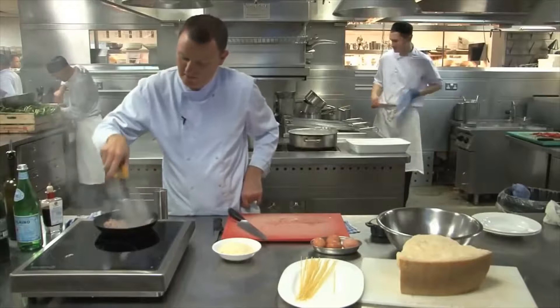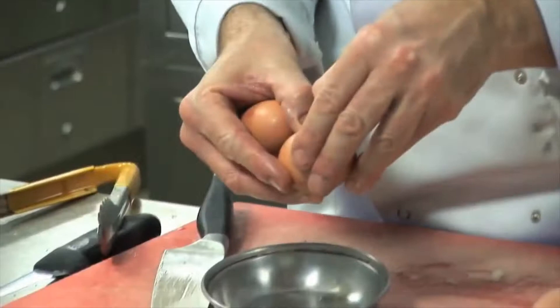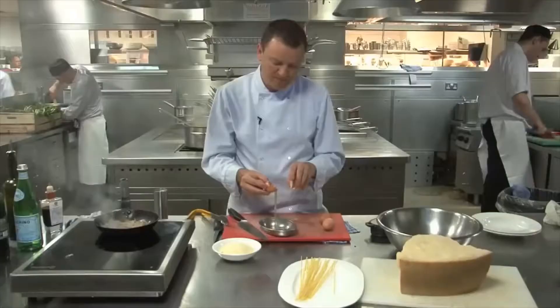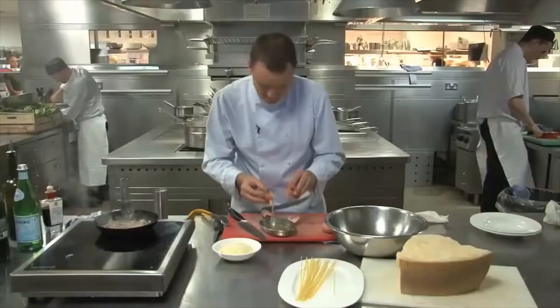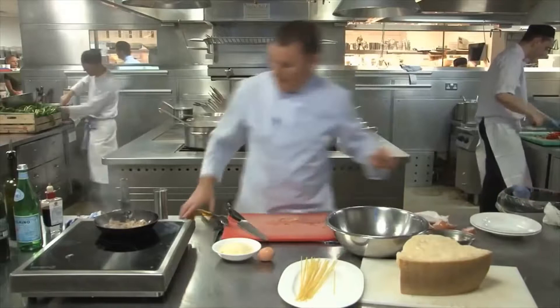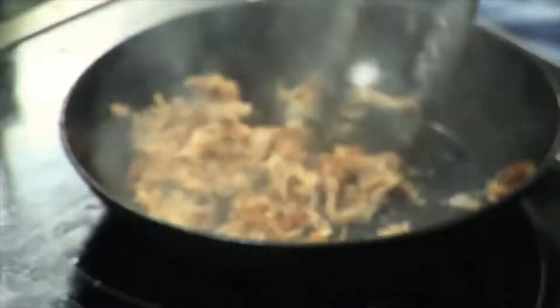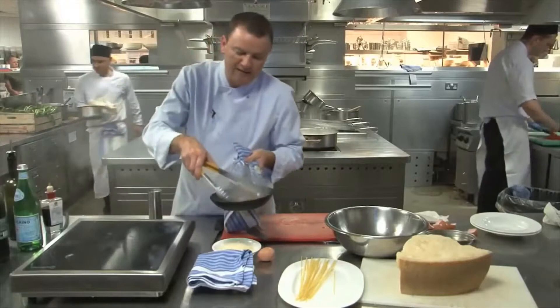Just get all that fat to render out. While that's going on, we're going to separate our eggs. You need quite a lot of egg in this — for one portion I'll do at least two yolks, and when I say a portion I mean a small starter portion. Make sure there's no whites in there, just the yolk. They're quite small so we'll do three yolks. Keep the whites for something else. Keep an eye on the pancetta — we don't want it too dark or black, just a nice golden colour and really crispy. Look how much fat comes out. There's so much flavour, and the fattier the pancetta, usually the crispier it goes. Just put that onto a towel and drain off any of the excess fat — we don't really want that fat anymore, it's done its purpose.